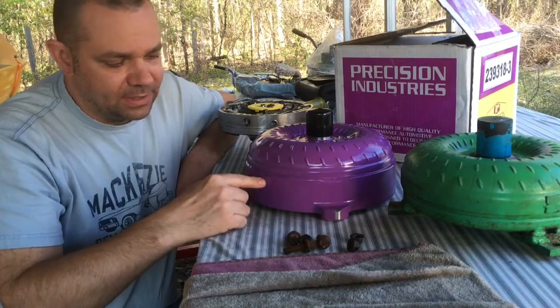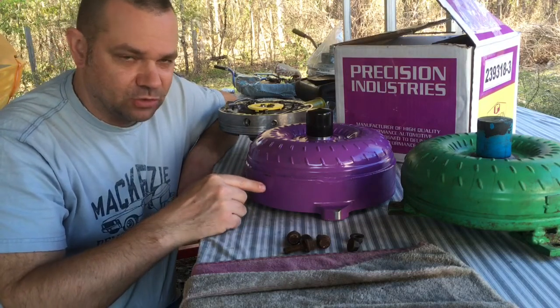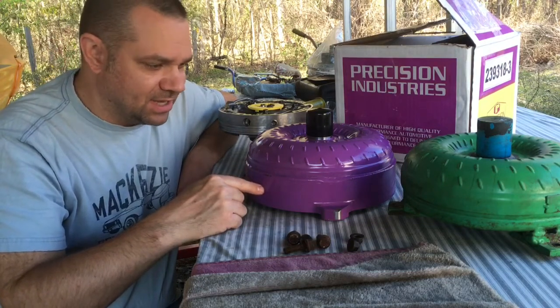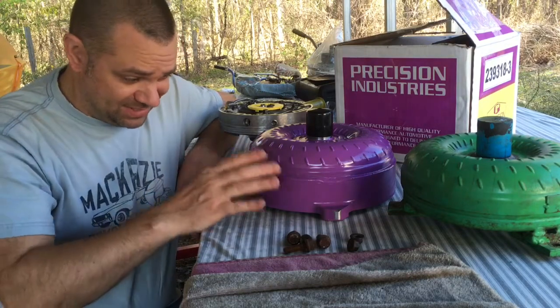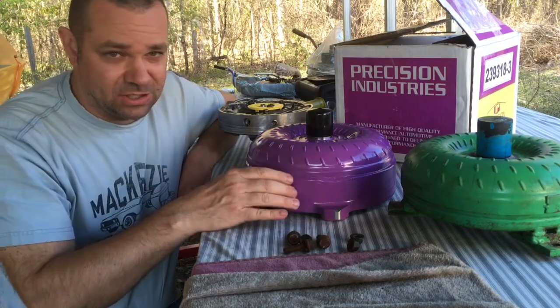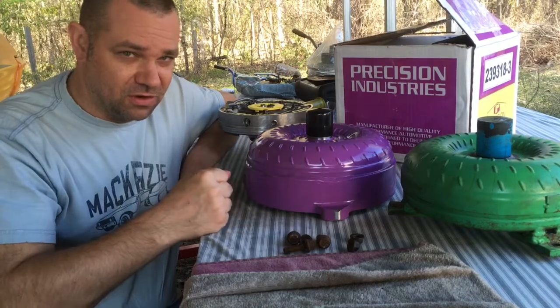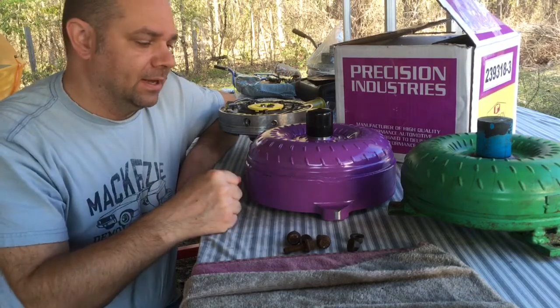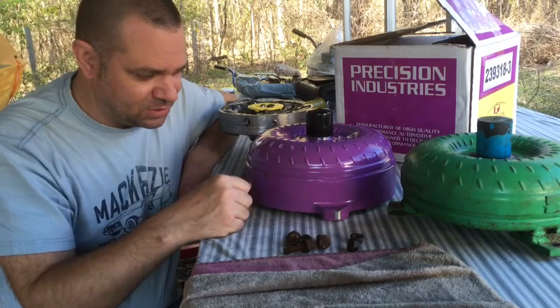This is a full billet Precision Industries Vigilante 10.5. It's got a triple disc billet clutch inside, so it's good for up to 1,000 horsepower at wide open throttle lockup. With this setup, we should be able to lock the converter in second gear and manually shift it to third and fourth. Might be a really big explosion, but that's what it's supposed to handle.